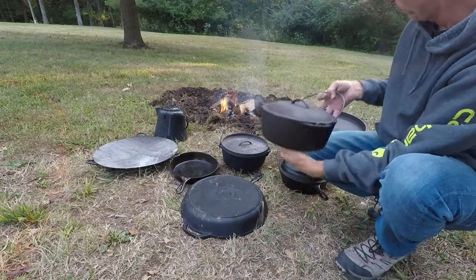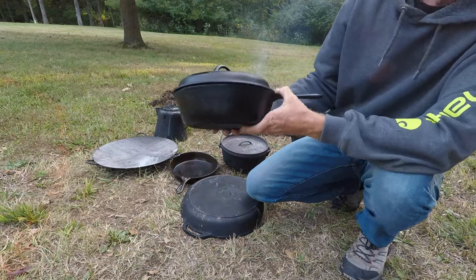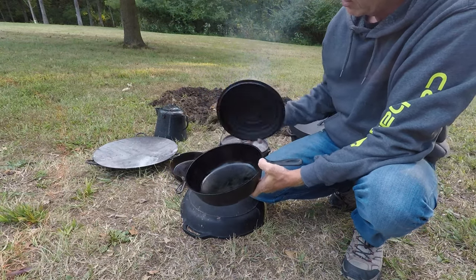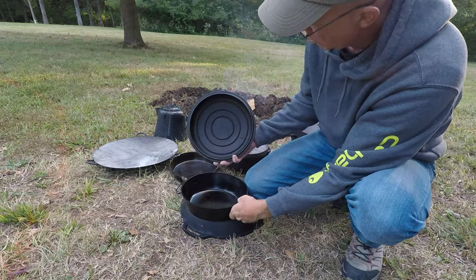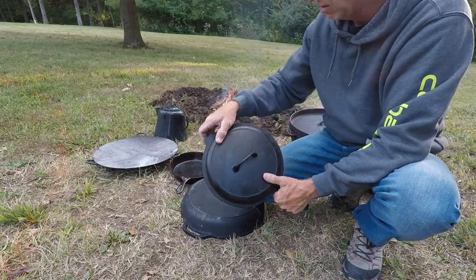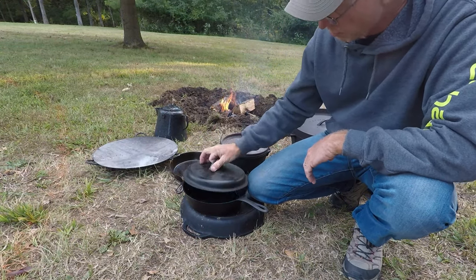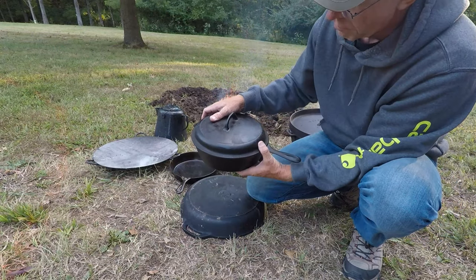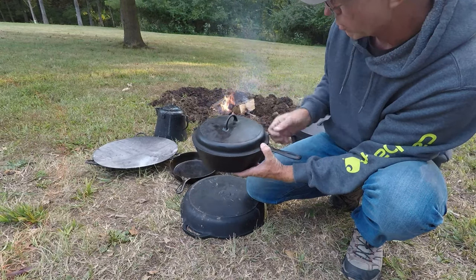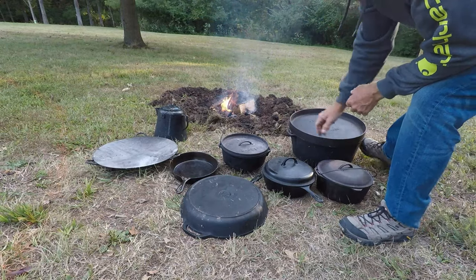No legs and no lip on top — this is a fryer. It's basically a skillet but it's a very deep skillet and it has a lid that fits on top of it. So if you were frying chicken or frying potatoes — one of my favorite things to fry in it is potatoes — there are no legs on the bottom, but it's a real deep skillet with a lid on it.